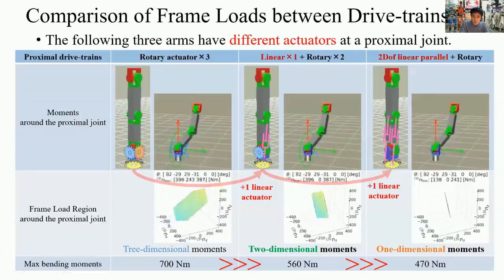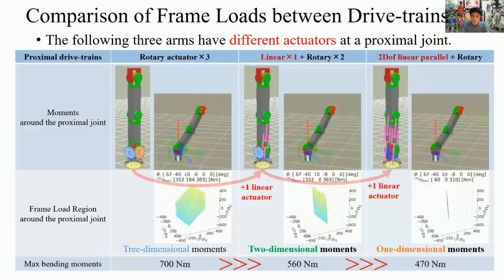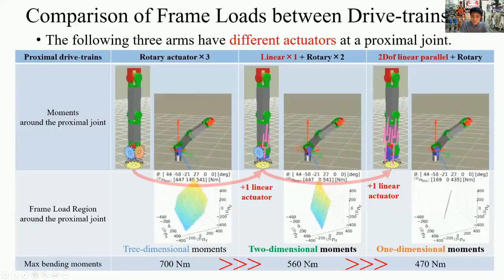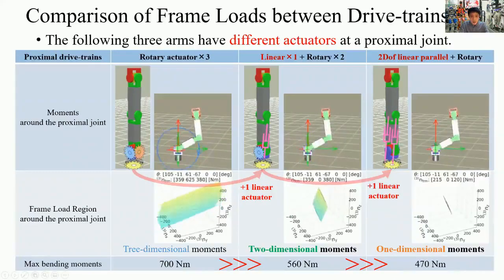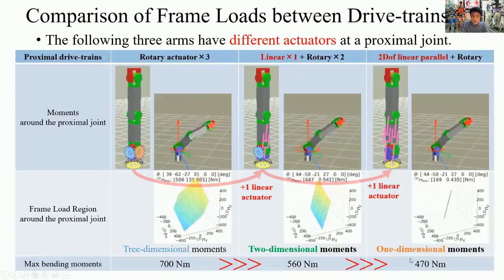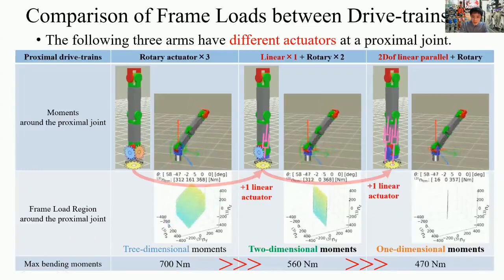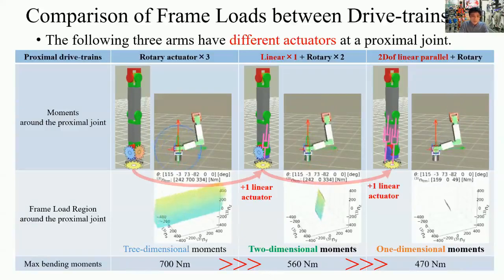In this example, the maximum bending moment of the left arm is about 700 Nm, but the right one is 470 Nm. In this way, by using the frame-load region, we compare frame loads quantitatively between different designs and find the actuator arrangement and joint configuration with the smallest frame load.